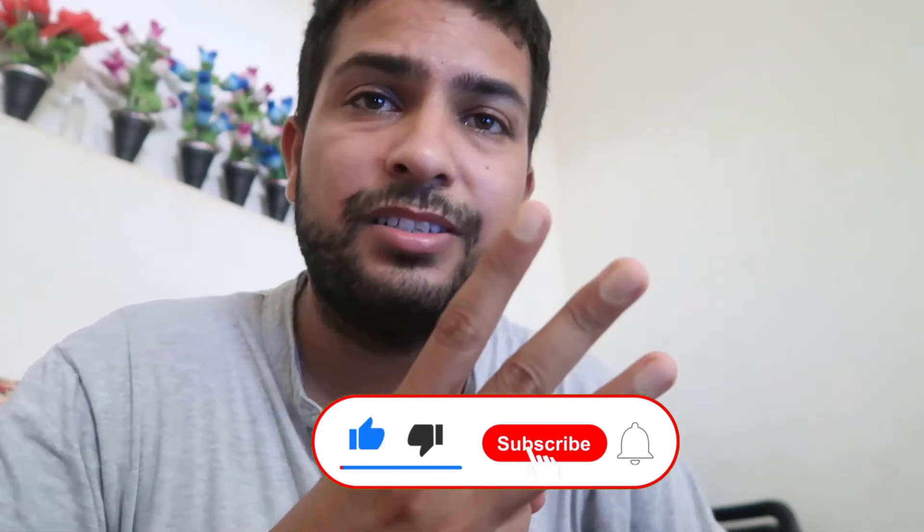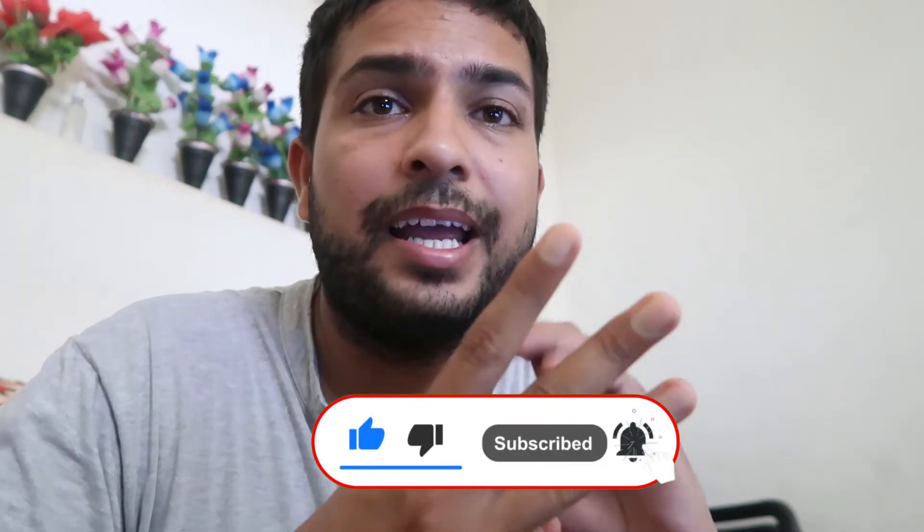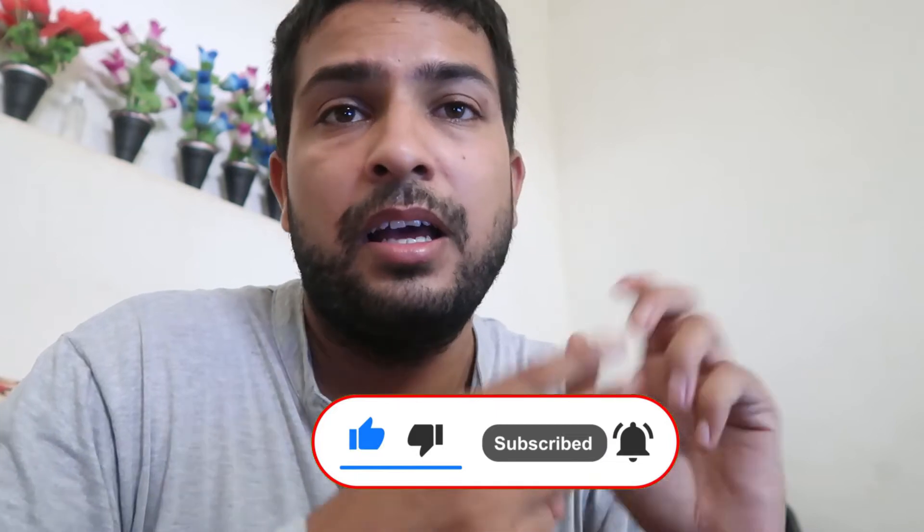There are three ways to solve these types of problems — three easy ways. I'm going to tell you only one way here, and the others will be found in other videos, which will be provided in the description and the i-button as well.